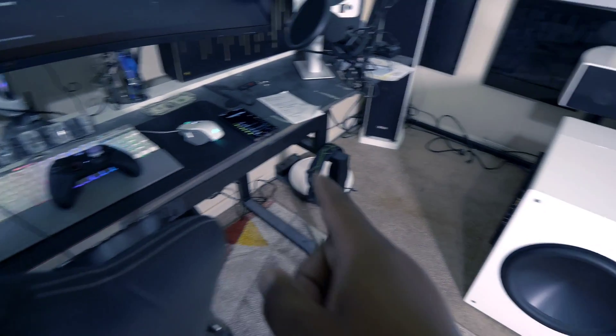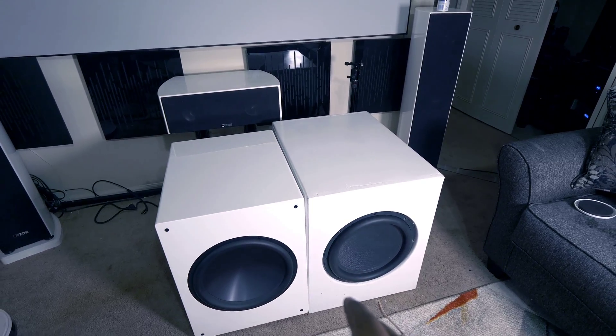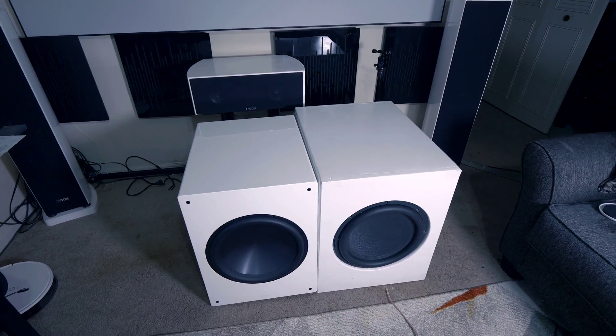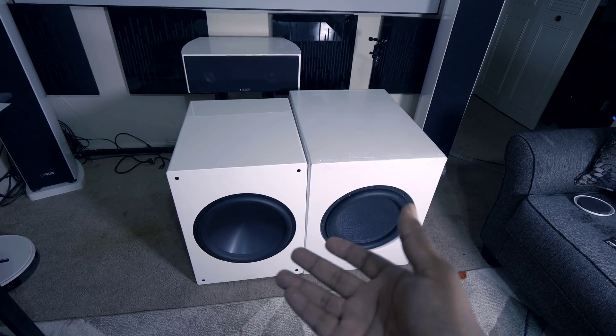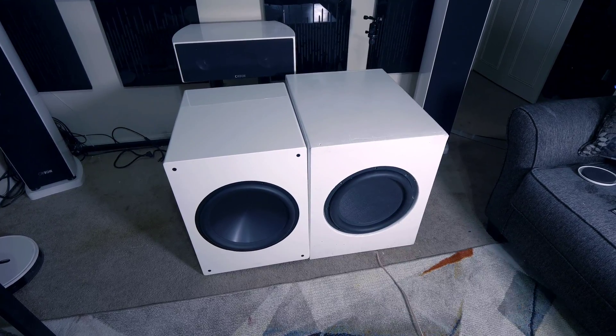Here's what I'm going to do — I have my phone paired up to the Anthem AVM 70 in the closet. I'm going to play some lower frequencies because YouTube won't really let you hear the bass, so I'll play like 15 or 20 hertz and turn it up pretty good so you guys can get some excursion out of this. Take a look.